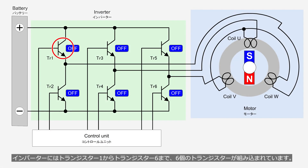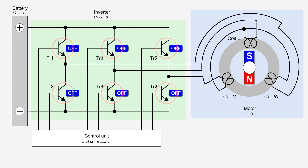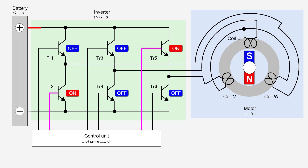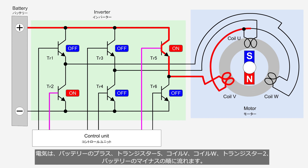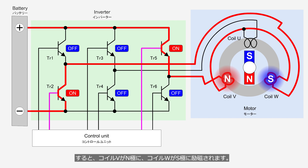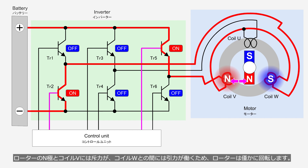The inverter contains six transistors, from transistor 1 to transistor 6. The control unit turns on transistor 2 and transistor 5. Electricity flows in the order of the battery's positive terminal, transistor 5, coil V, coil W, transistor 2, and the battery's negative terminal. Then, coil V is excited to the north pole and coil W to the south pole. A repulsion force is generated between the north pole of the rotor and coil V, and an attraction force is generated between the rotor and coil W. As a result, the rotor rotates slightly.